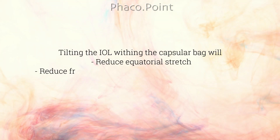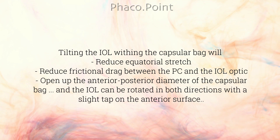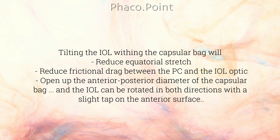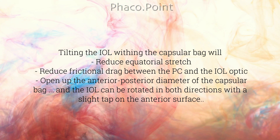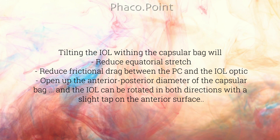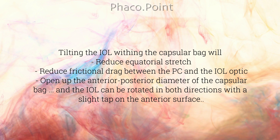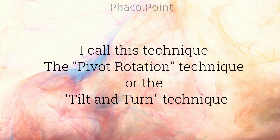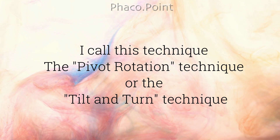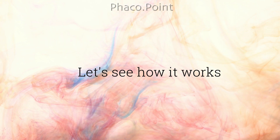Tilting the IOL within the capsular bag will reduce the equatorial stretch, reduce frictional drag between the posterior capsule and the IOL optic, and open up the anterior-posterior diameter of the capsular bag. The IOL can then be rotated in both directions with just a slight tap on its anterior surface. I call this technique the pivot rotation technique, or the tilt and turn technique.